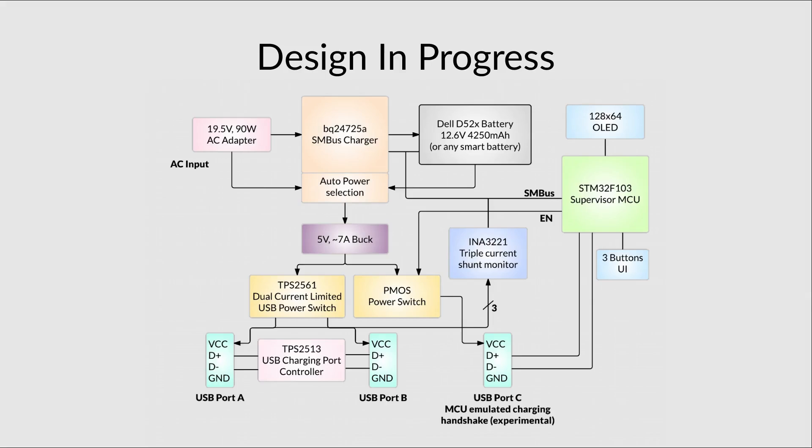This design fulfills all those objectives. It uses a TI BQ24725A SMBUS charger and a supervisor microcontroller, the STM32. The BQ24725A receives power from a 19.5V 90W AC adapter, charges a 6-cell Dell D52X battery, and automatically selects between adapter and battery power to supply a 5V buck converter. That buck converter powers three current-limited power switch ports via the TPS2513, which puts voltages on D+ and D− so portable devices can draw the appropriate current. All three voltage rails are monitored using an INA3221 triple channel monitor connected on the same SMBUS as the battery and charger. The UI consists of a 128×64 OLED display and a three-button interface for configuration.